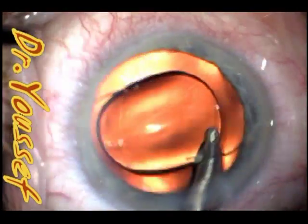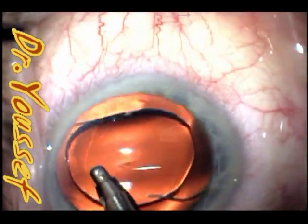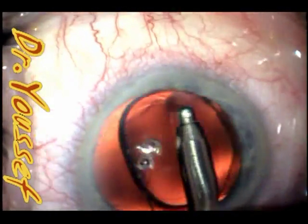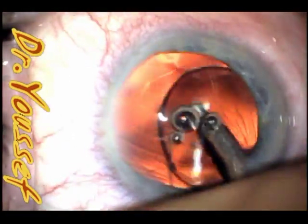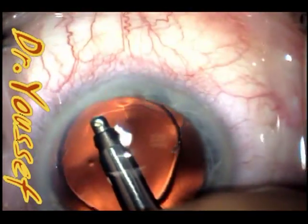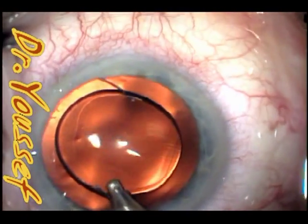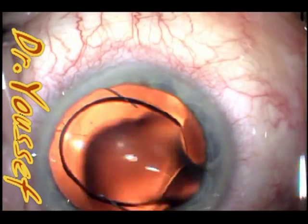I tend now to leave all intraocular lenses in the vertical meridian most of the time, except for toric lenses — those depend on the axis of the astigmatism. For regular cases, I implant the lens and leave it vertical. As of the 2009 literature, they said it's better and more stable that way.